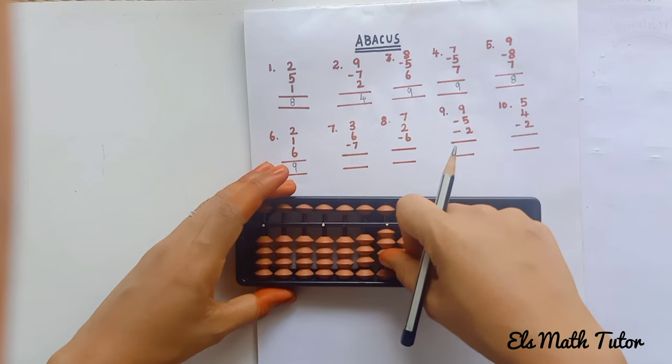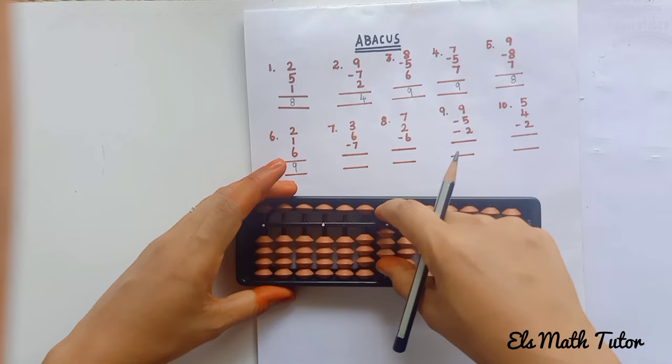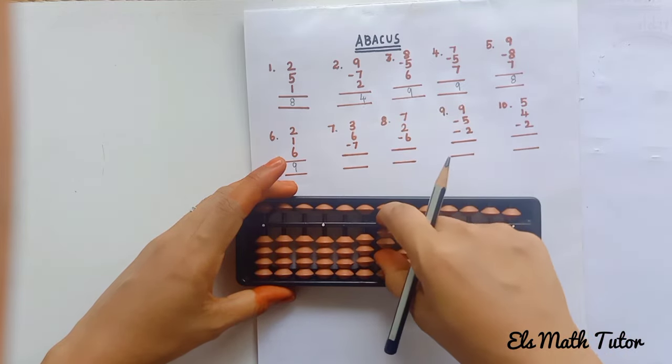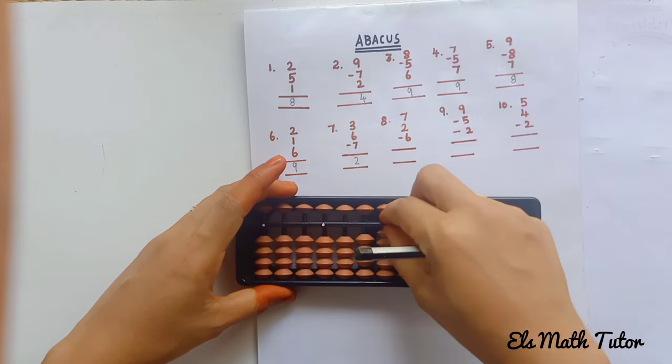Clear the beads. Next: plus 3 — added. Now plus 6: upper bead and 1 lower bead equals 6. Now minus 7: remove 7 beads — minus 5, minus 6, 7. The answer is 2.